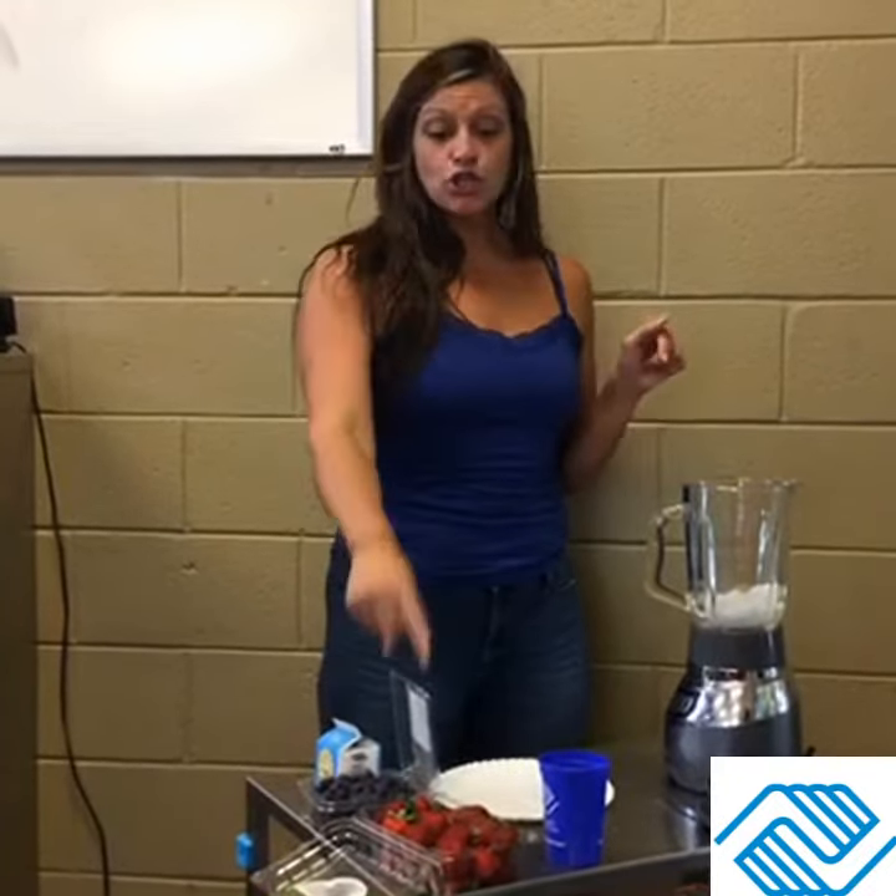Put your fruit down in the blender, put the lid on it, and turn it on. Let it do its thing. You need to let it blend until you no longer hear the ice grinding up and it's smooth — hence the word smoothie.